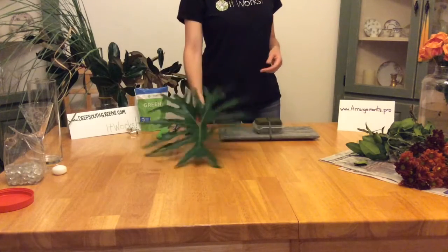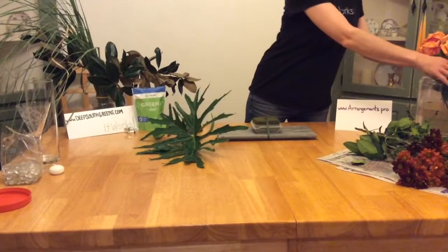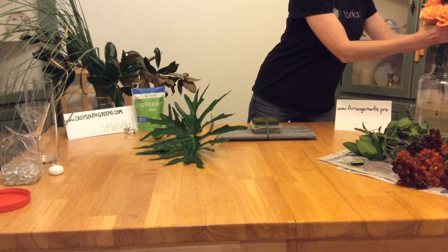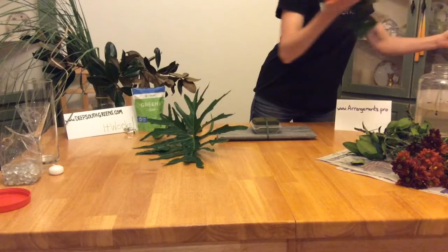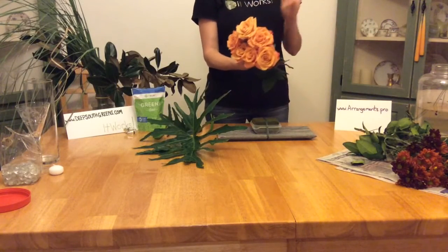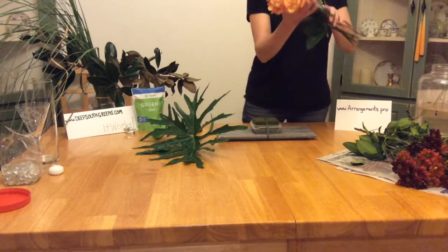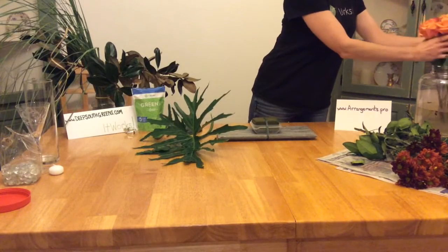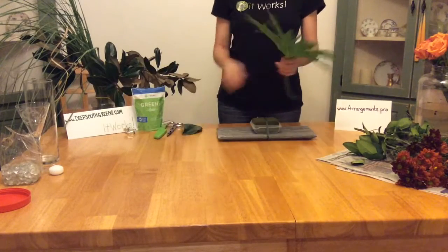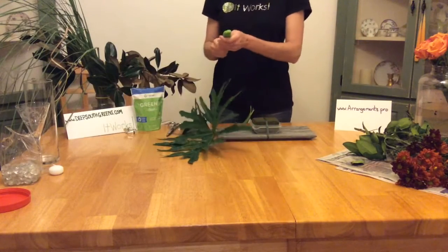Hi guys, tonight I'm going to show you another flower arrangement. I went to Publix again, the grocery store, and got a couple bunches of flowers — three bunches for 12 bucks. So I got a half a dozen roses for $4. You can't beat that. I'm actually going to do a couple different videos tonight and show you some things to do with roses, and they're going to be a little bit more dramatic than your traditional flower arrangements.